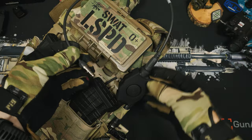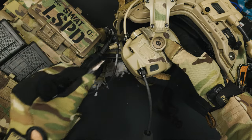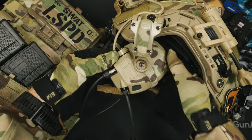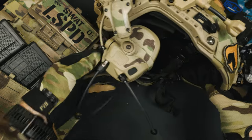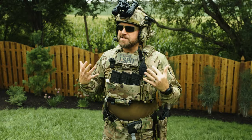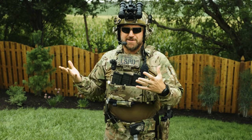Here's our PTT that ties into our Opscore Amps we'll show off in a moment using our connectorized headset. This gives you a full radio system you can easily access while also not giving away your position. Sound is enclosed because speakers and CQB is kind of stupid.